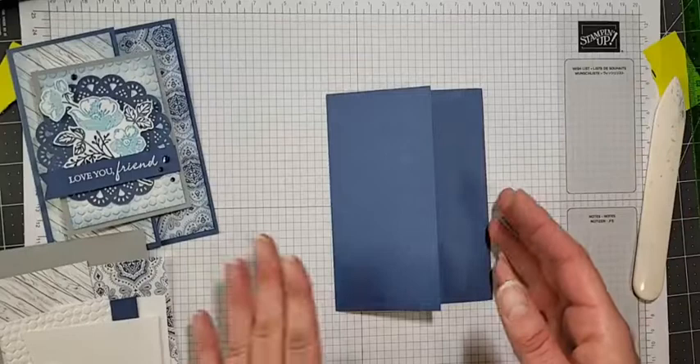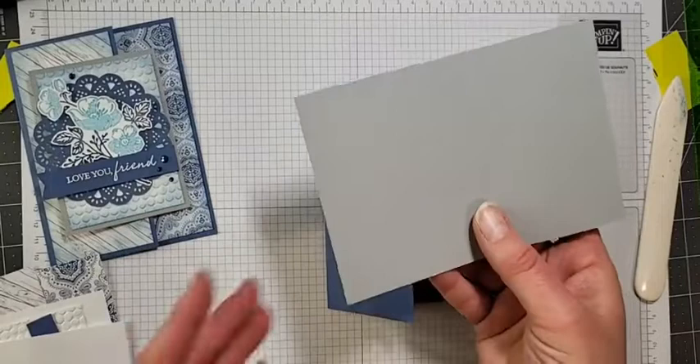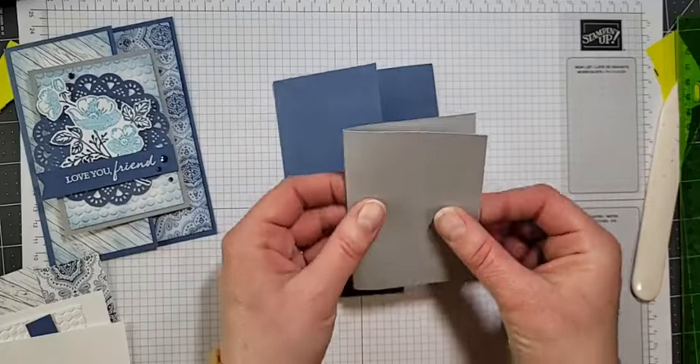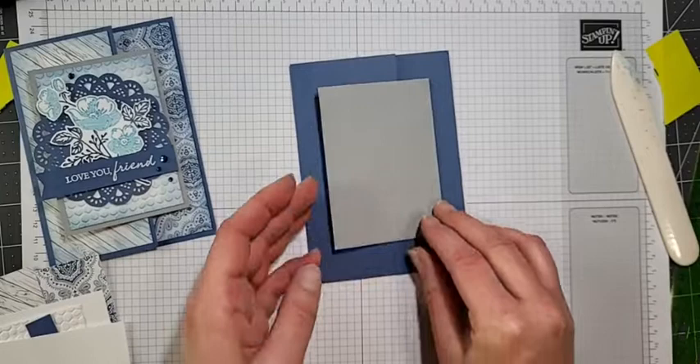There's our first fold. Then we're going to take our card — this one was six by four — scored in half at the three-inch mark, so we just fold that in half. We're going to burnish that with our bone folder. This is sort of how the card is going to get put together — it opens this way and then it'll open that way.